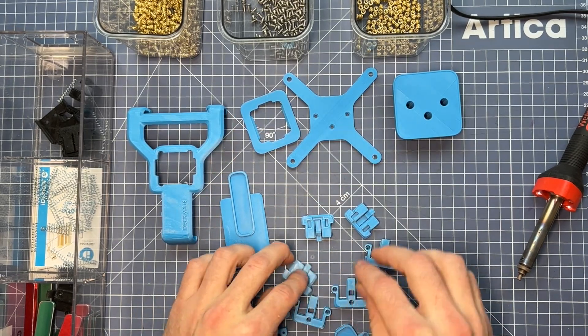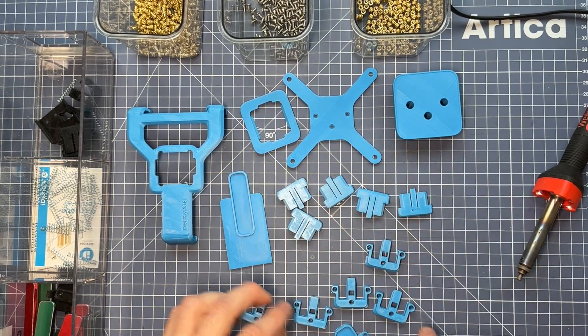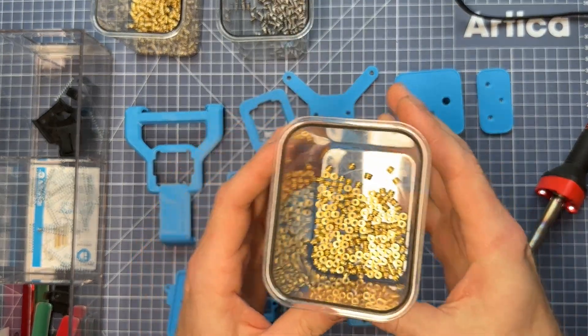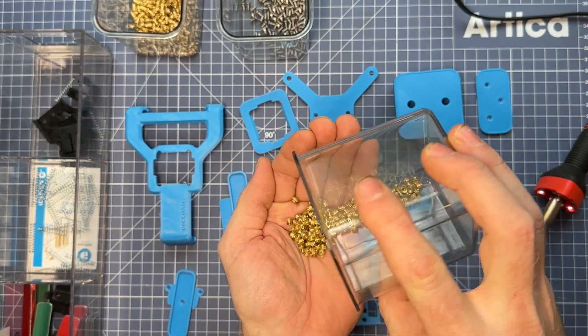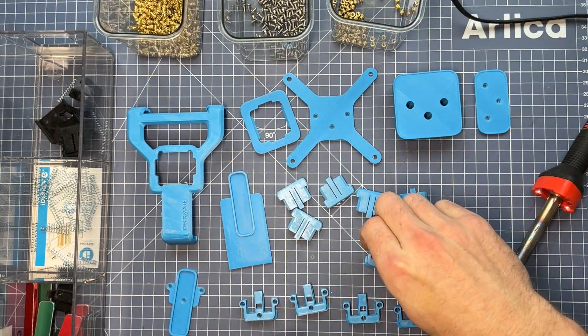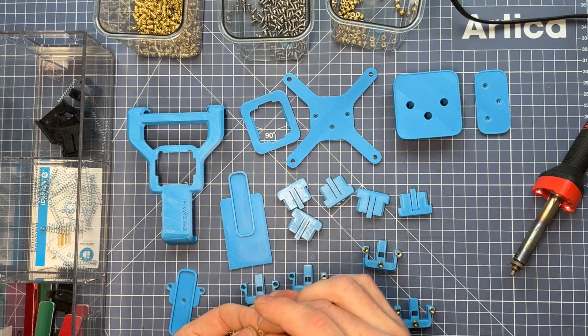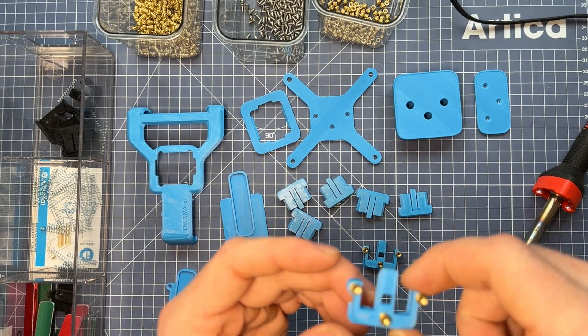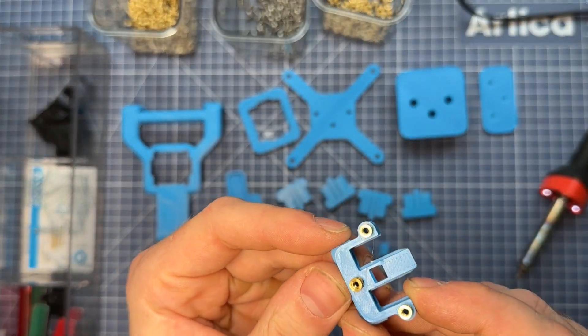Let's organize our 3D printed parts. I'm going to set aside all the parts except for the bottom mechanism, because we're going to start to put in our M2.5 inserts, which is the first step of assembly. You want to put each tapered insert into the hole for the bottom mechanism, and make sure that you get the skinny side in so that it's held in place by the mechanism itself.